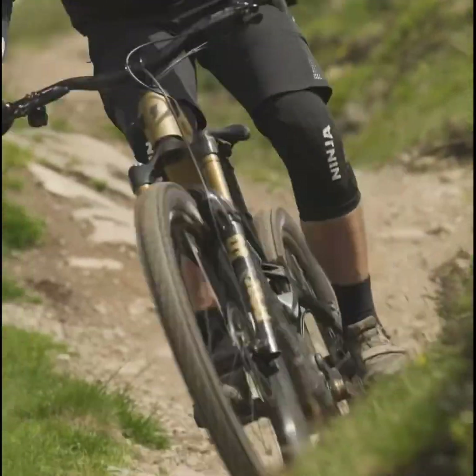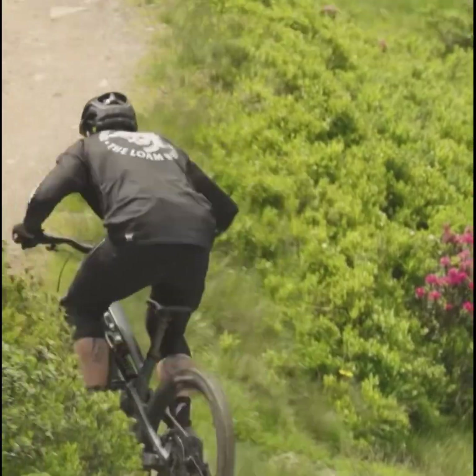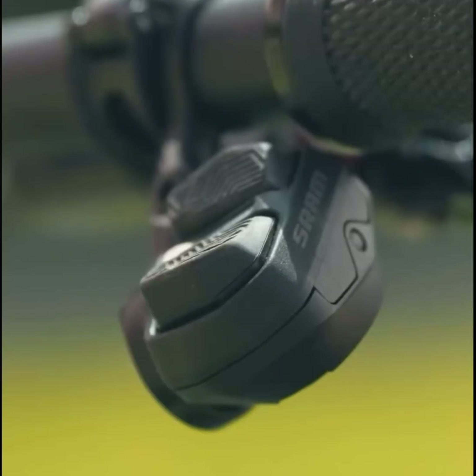Under the hood, the Decoy SN integrates the Fazua Ride 60 motor seamlessly into the frame. This motor is not only lightweight, but also offers a very natural pedaling feel, essential for those long climbs.